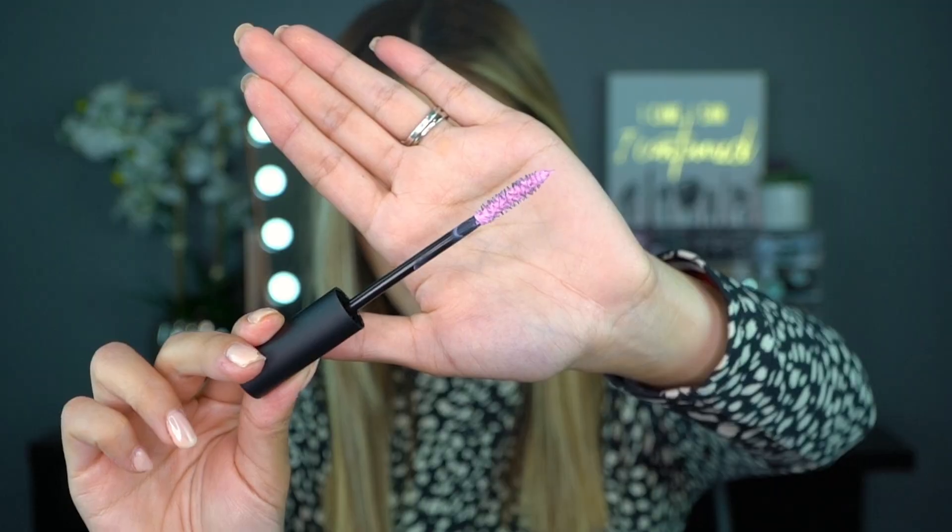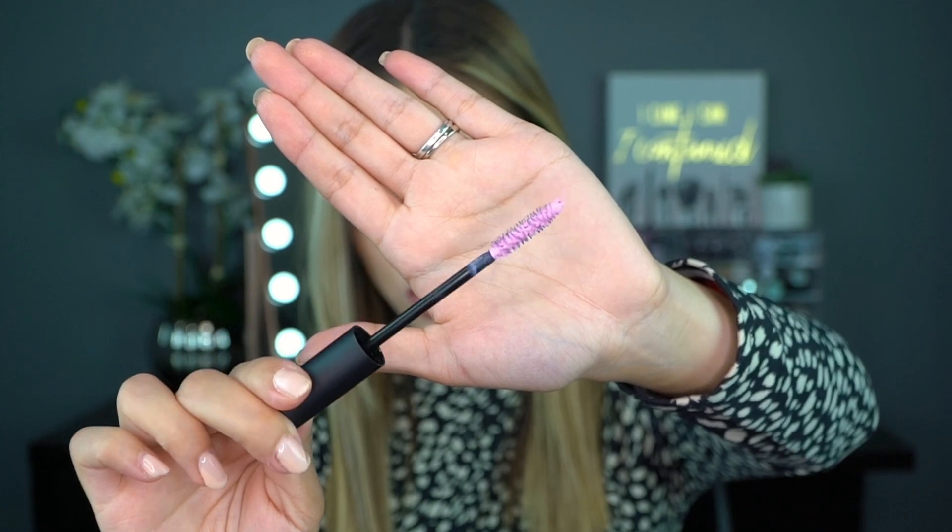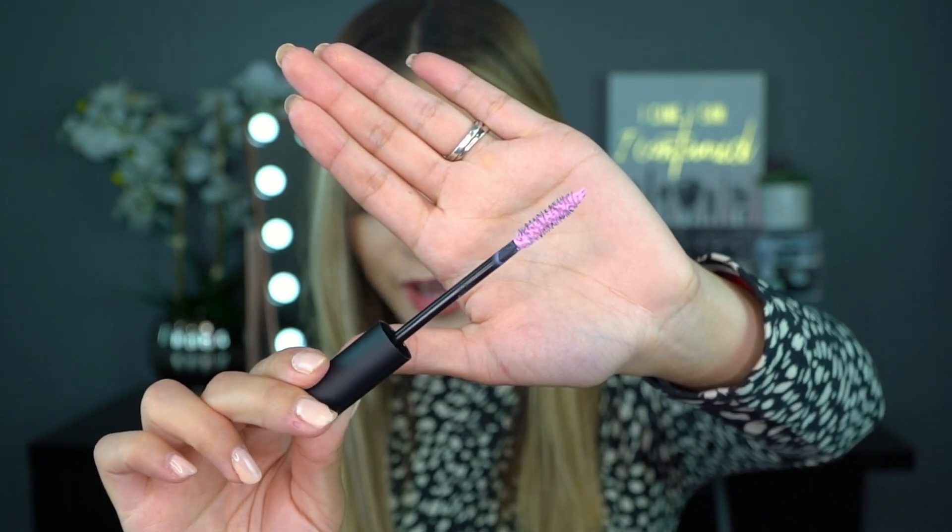I was not expecting the actual product to be pink — I was so shook! That is very interesting. I can't wait to try it. This primer pretty much preps your lashes, gives extra volume and length, and then you go over with your actual mascara. It retails for $25 and the fact that it's pink is pretty cool — very intriguing.